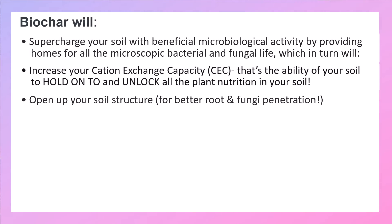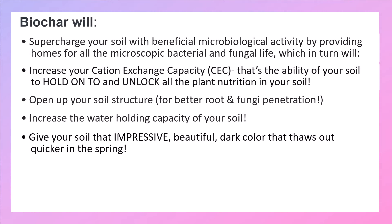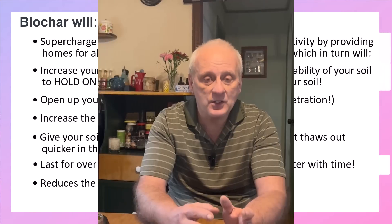Biochar is going to open up your soil structure for better root and fungi penetration. It's going to increase the water holding capacity of your soil, and give your soil that impressive, beautiful dark color, which thaws out quicker in the spring. It lasts for over 1,000 years in your soil, improves your soil, and gets better with time. And it also reduces the amount of carbon that is in the atmosphere — which might be one of the most important things for some people. So you want to go and watch that other video.